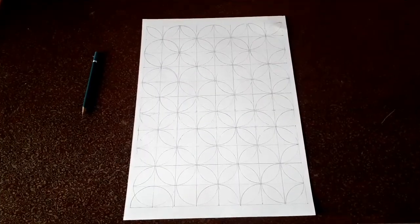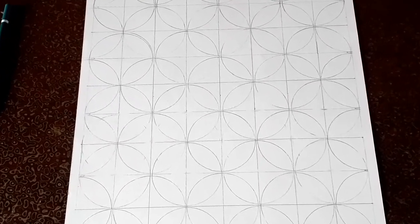Doing the same process, I filled the paper completely. You can see the pattern made — it looks very nice.